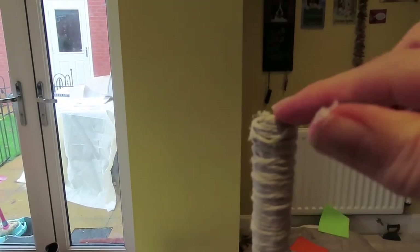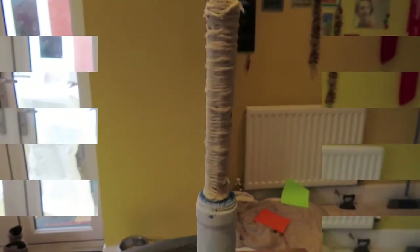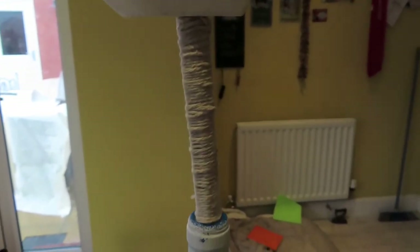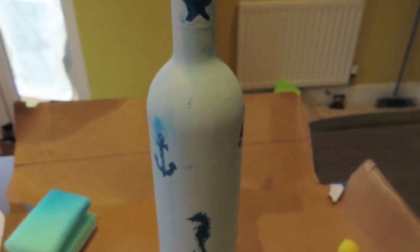What I'm going to do now is hot-glue the boat on top of the stopper. I should be able to get probably two toilet rolls, or definitely one, on top of there. And here is my boat stuck to my stopper.